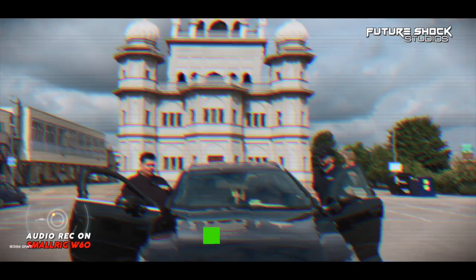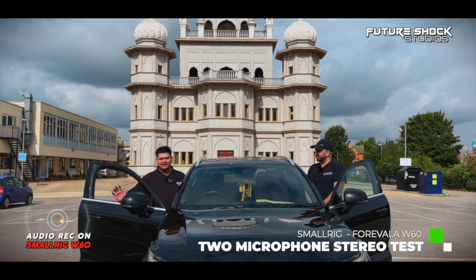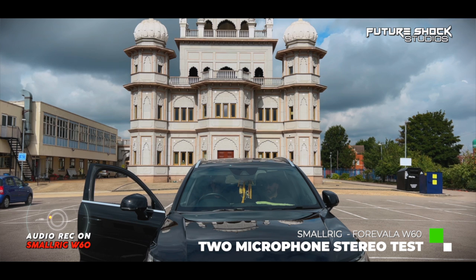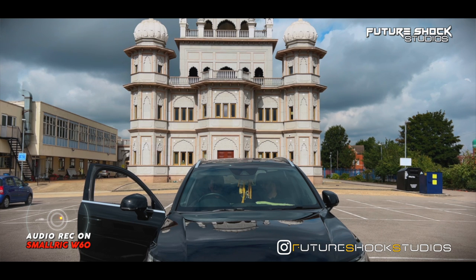We are in stereo mode now. If I say something it'll come out of a different channel, and if Harpreet says something he'll come out of a different channel. One two three four five six seven eight nine ten. This is a check on the stereo channel. We're going to get in the car to see what that sounds like as well. It's a great mic — it's been a pleasure doing a mic test on this one. It's different to what we've done previously and I'm excited to go back to the studio and see what it sounds like.